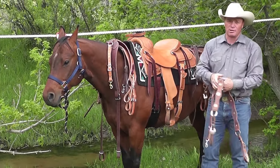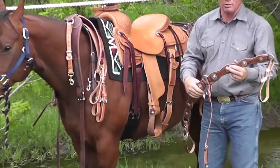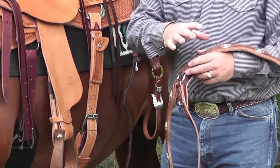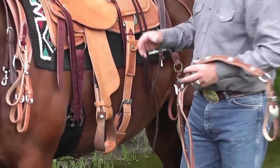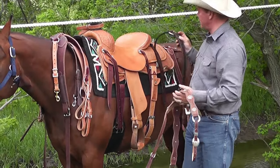You can get breast collars in any style you want. You can get it scalloped and be as decorative as you want — put the conchos on and be pretty. Weaver has done all that for you. They've done a really good job.